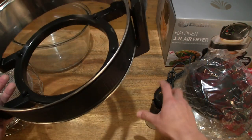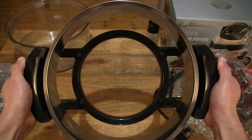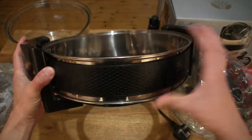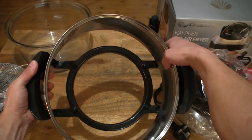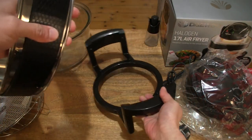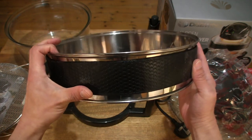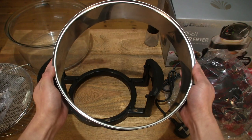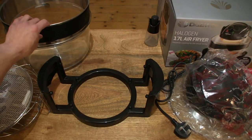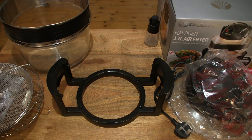So let's start off by taking a look at the base. The base has a set of carry handles. It's pretty light in weight and construction. There is also the extender ring — let's lift the extension ring out. The extender ring gives an extra 5 litres of cooking capacity, making a total of 17 litres. So 12 litres using just the glass base, and if you pop that extender ring onto the bowl, that gives you another 5 litres, making it 17 litres.